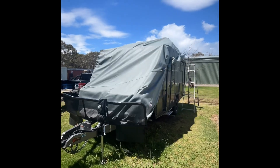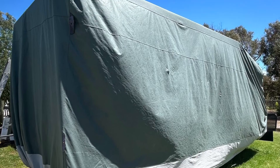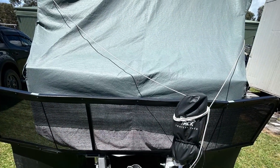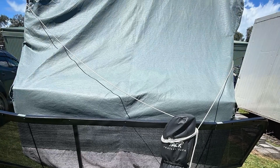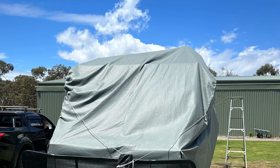This is the Spinifex caravan cover. There is a side zip so you can access the side door of your caravan to get in while your caravan's in storage. There are straps underneath the cover that strap together so that it doesn't blow away. It does take a few goes to get used to putting this on and taking it off.